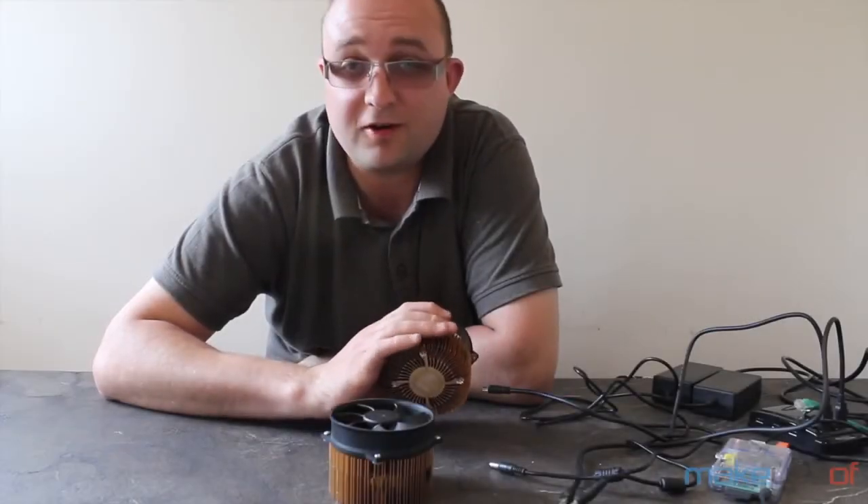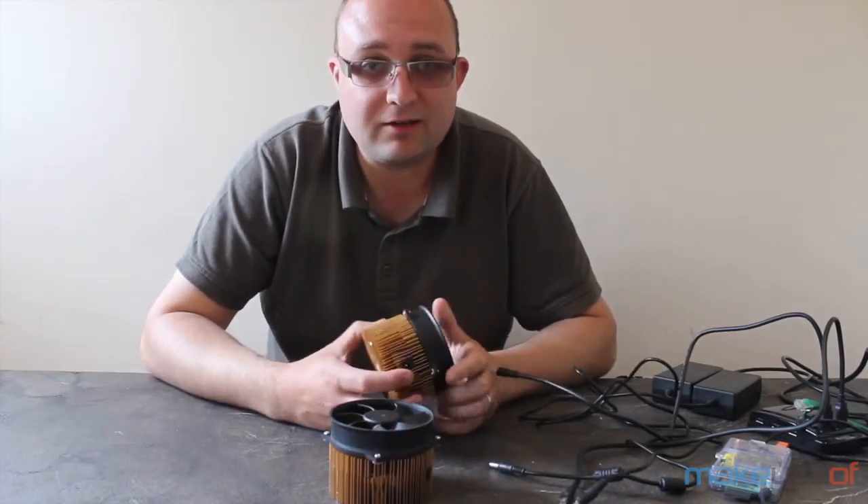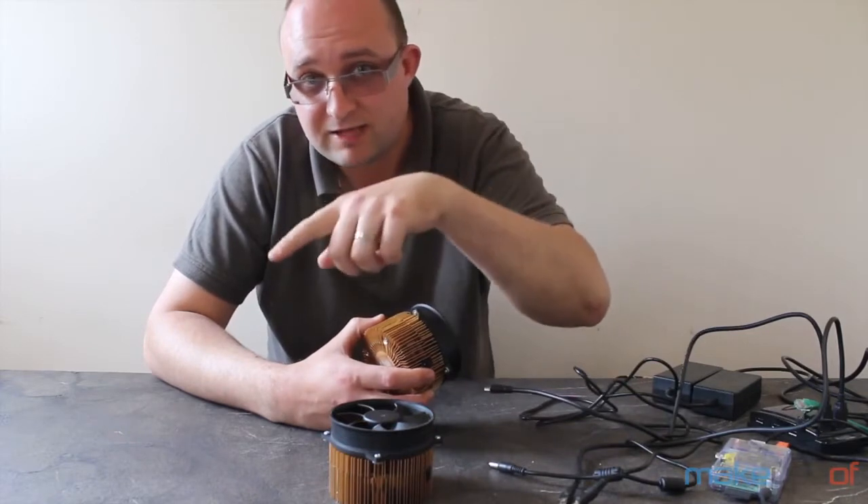Hi, I'm James Bruce from MakeYouSoft.com and today I'll be talking about the GridSeed 5-chip dual miner ASIC devices. We're giving one away over at MakeYouSoft.com and there should be a short URL directly to the giveaway just down there somewhere.